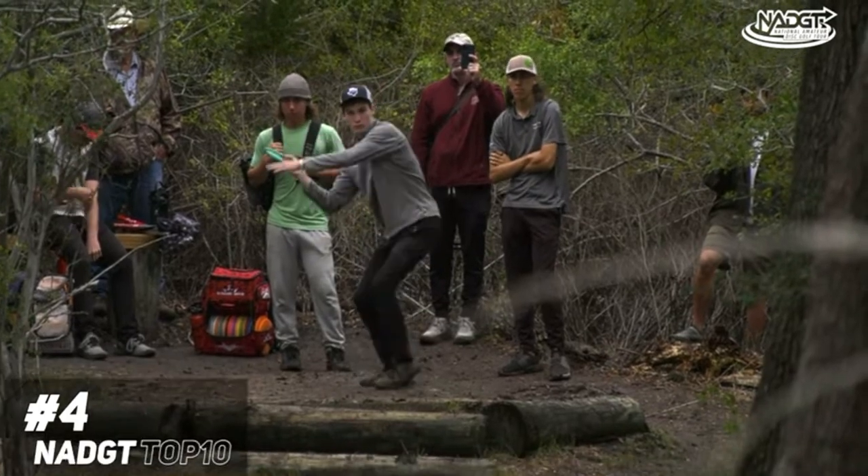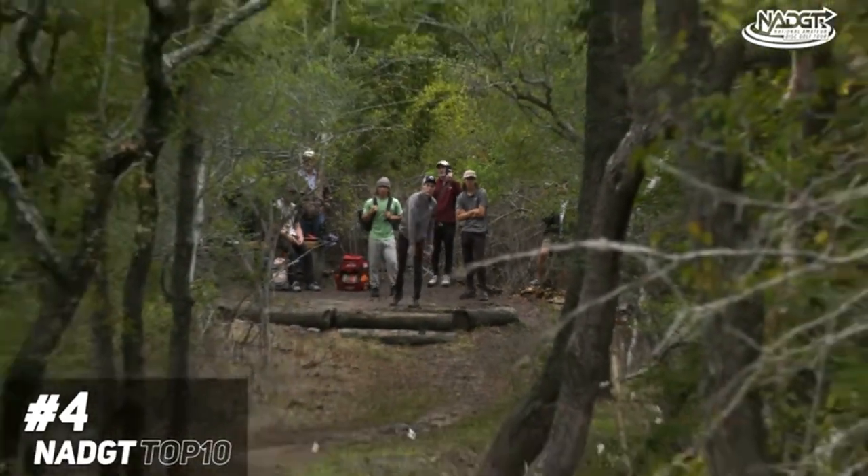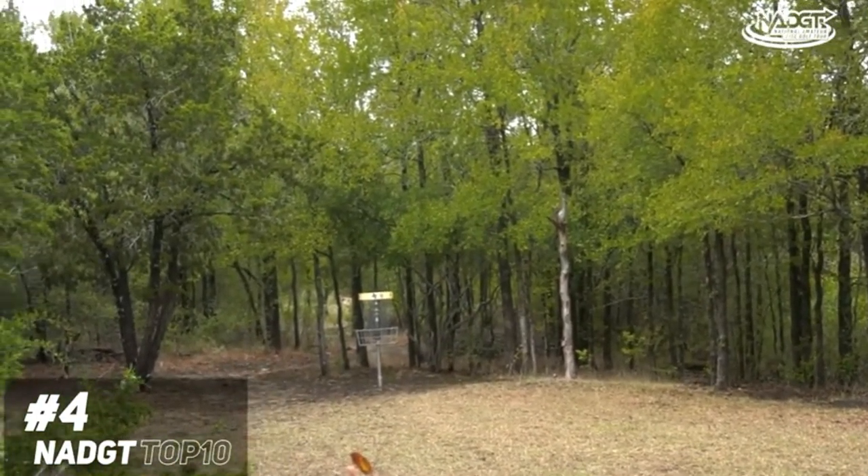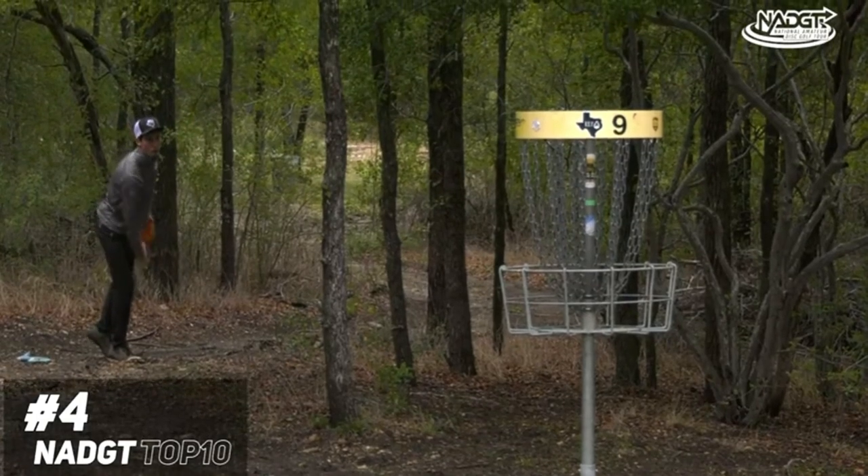Coming in at number four, the fellas were over at East Metro. This is Asher Cook on the tee of hole nine, showing us how to get it done with the sidearm. He runs it a little bit deep, but he would step up and convert this birdie putt.